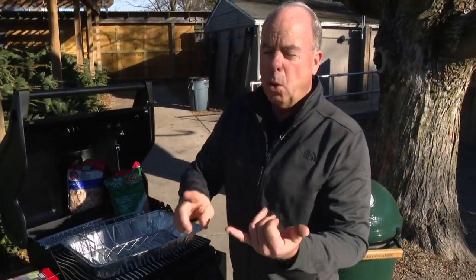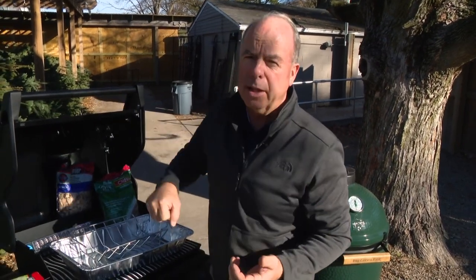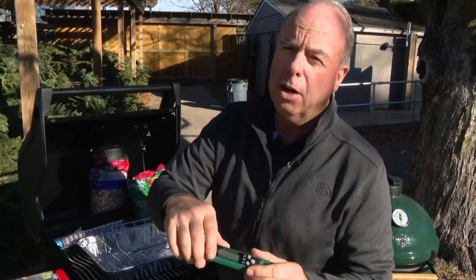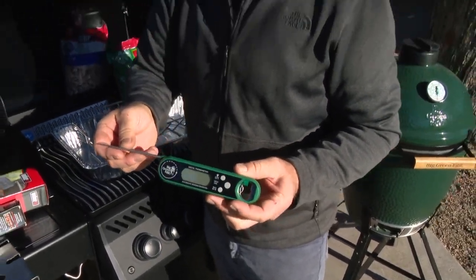You want to check the temperature about midway through. Do your calculations midway through, three-quarters of the way through. But don't be opening the lid because every time, that's going to slow down the process. Make sure once you're done, get it off and let it rest. Leave yourself enough time, and of course, having a great thermometer so that the turkey breast reads about 165 to 170 is a great idea.